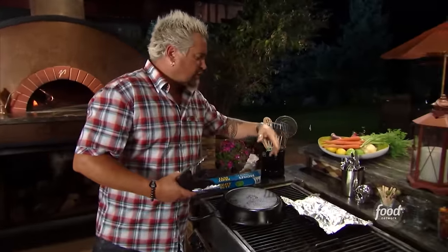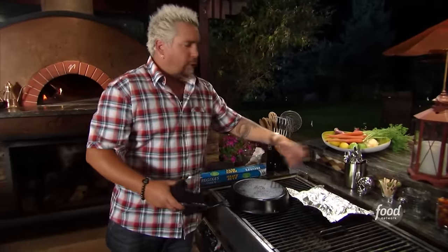What do I got over here? Brussels sprouts, a little dry vermouth, some garlic, some onions, a little salt and pepper. Made the tinfoil pouch — it's Thanksgiving, we're cooking outside. I would like to try to put it all on the grill if I can.